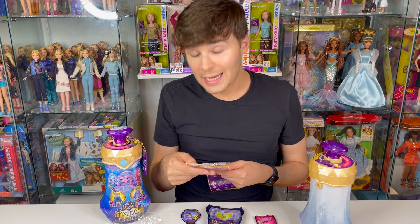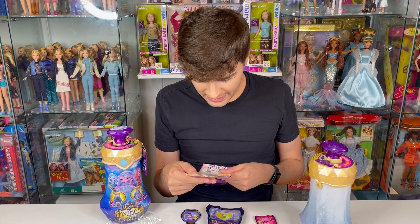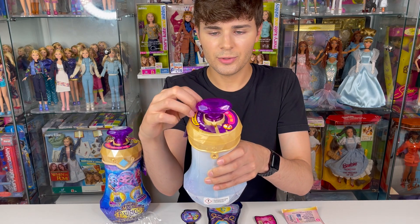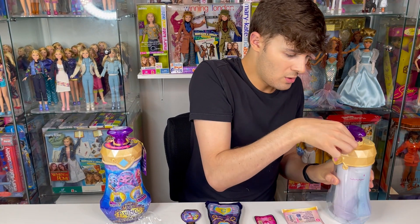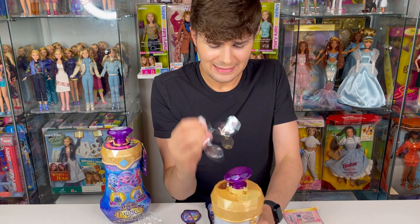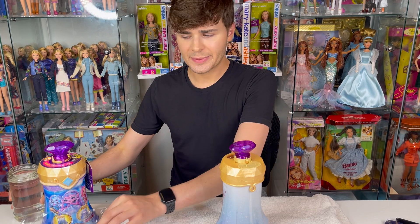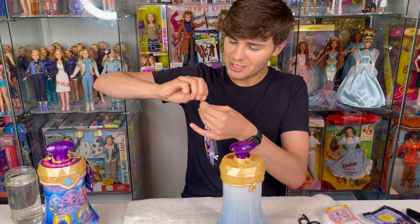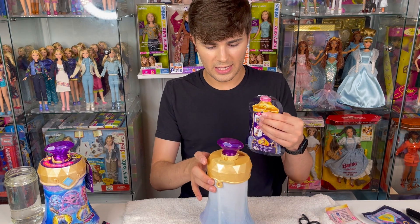It says: 'Potion making can get messy — place your potion bottle on a plate for easy cleanup. Pour in your Pixling powder elixir.' So there should be an opening, and it looks like I have to remove this first. It says 'remove' right here, so I'm going to remove it now. I've got a towel and some water just in case because I think I'll need it in a little bit.